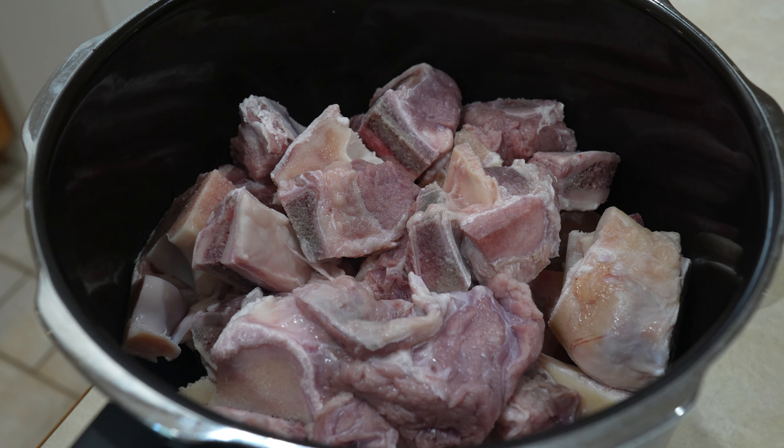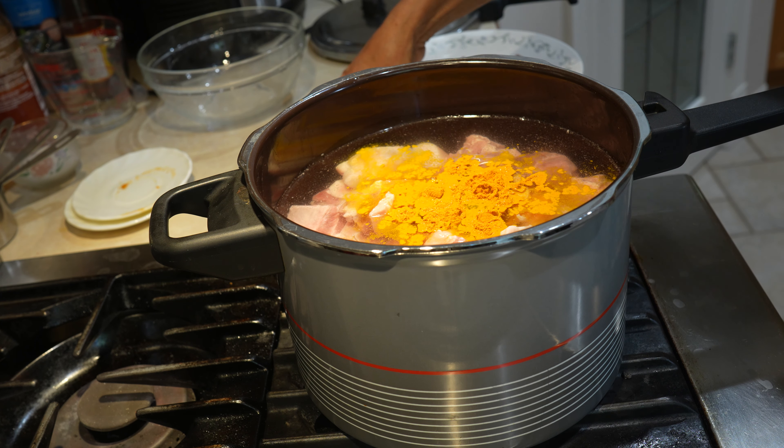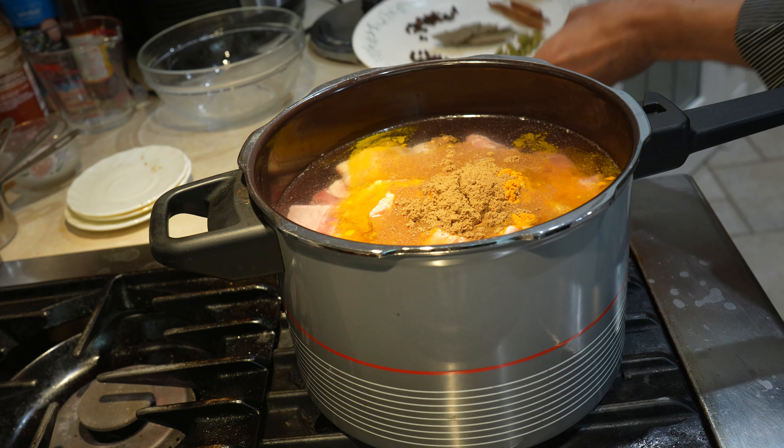So that's 6 cups of water, and I'll add the salt at this stage, turmeric powder, coriander powder, and all the spices together here.